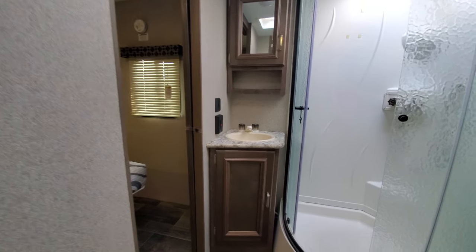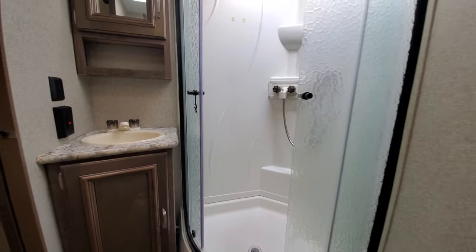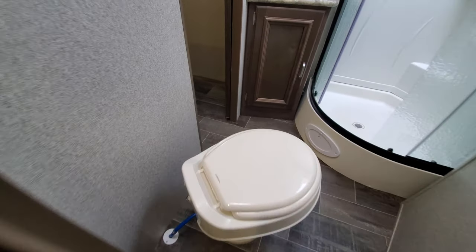Let's check out the bathroom. Just a very nicely finished medicine cabinet and the sink with storage underneath. A really popular design of the shower — the radius with the skylight above gives you plenty of headspace, and the toilet is on an angle so you've got plenty of elbow room and knee room.